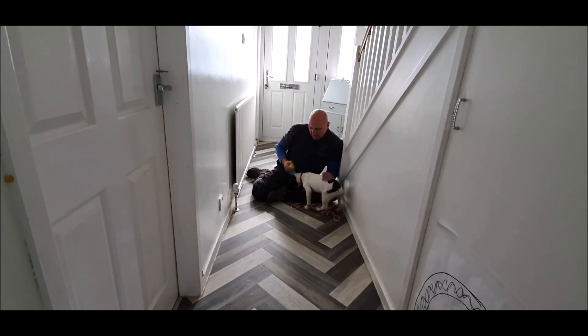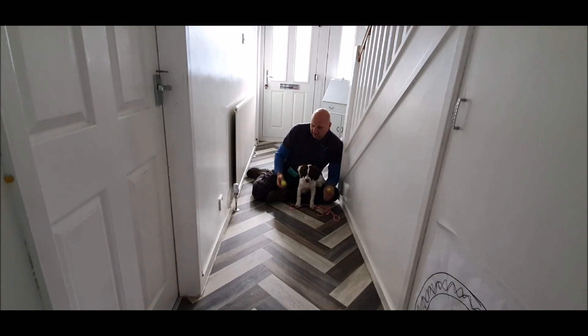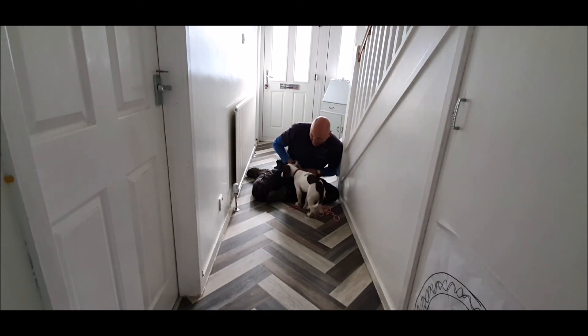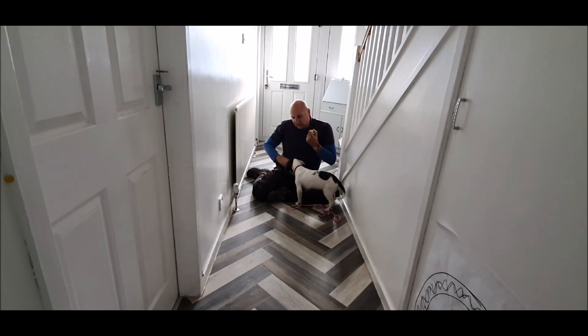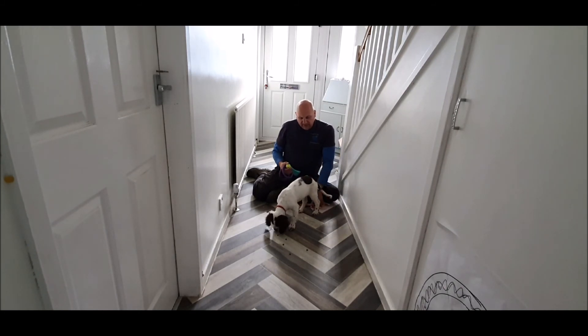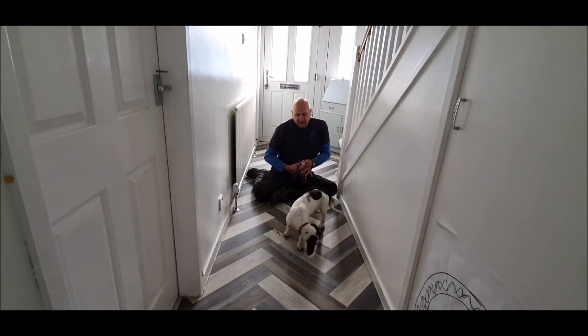Yes, good girl — she's come back. That's kind of crucial: if I go to her I could start chasing her and she could start to guard it. By encouraging her to come to me, she's making the choice to come and give it up, and then I can just let her have it and let her go off. If I want to finish the session I can just throw some food on the floor, then pick everything up and decide that's going to be the end of our session.